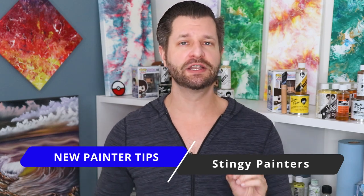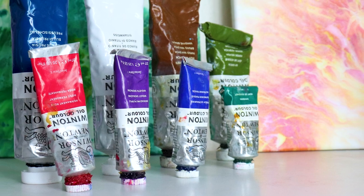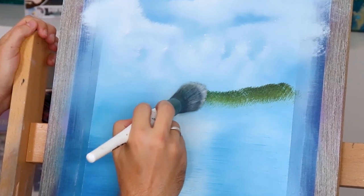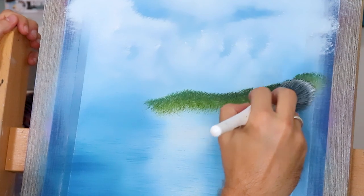If you're a brand new painter out there, probably one of the biggest mistakes you're gonna make is not using enough paint. Because paints are expensive, the first thing we think about is wasting money and wasting paint. However, if you don't use enough paint you're not gonna get the correct texture, consistency, or viscosity you need for your painting.